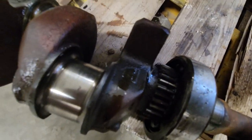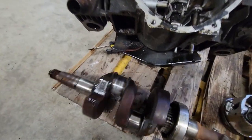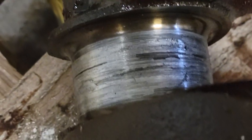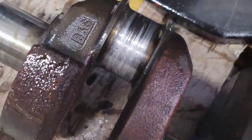You can see right there where it's all nice and shiny - that's how it's supposed to look. And then right here, you can see that is bad. That's not going to work. I've tried to fix them before and it ended up basically blowing up later on.